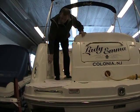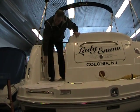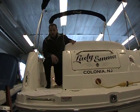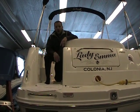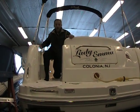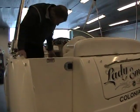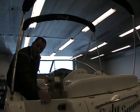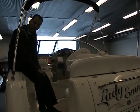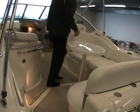Another nice feature on this one is a hot and cold transom shower right here on the back. When you're away from the dock, floating out somewhere and you want to hose yourself off with the fresh water supply, you have hot water as well as cold water, so you can be comfortable out on the lake or in the bay. There's also a nice big door here. If you have children aboard, this solid door will easily keep them on the boat, and when it's open it latches in place so it doesn't flop around — very easy to walk up inside the cockpit.